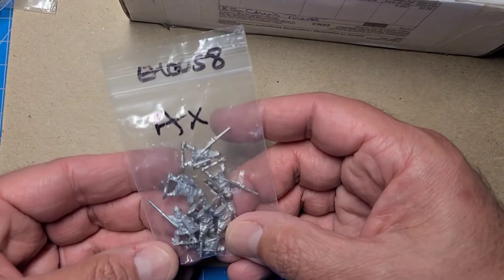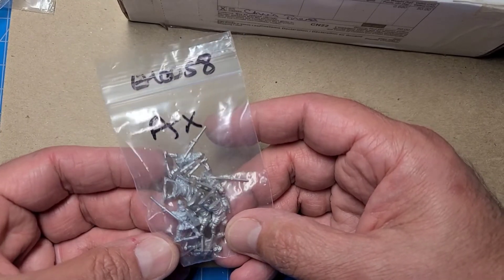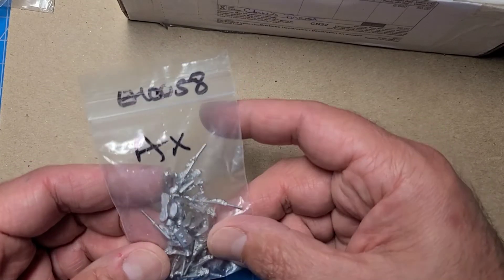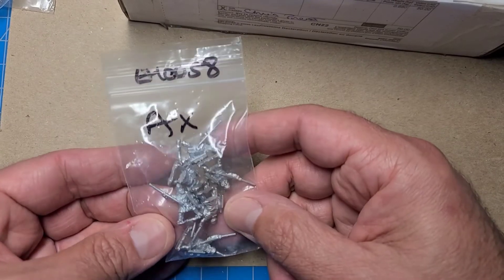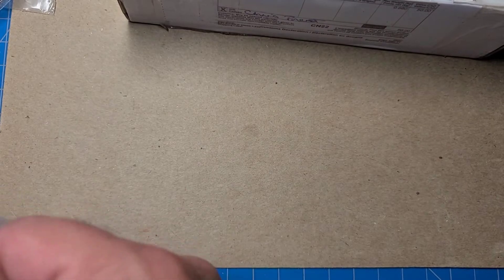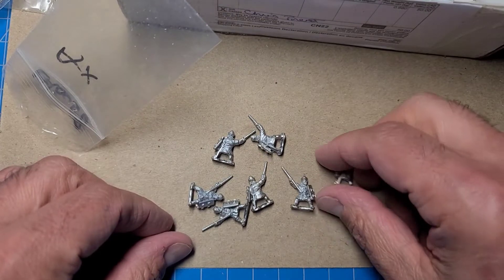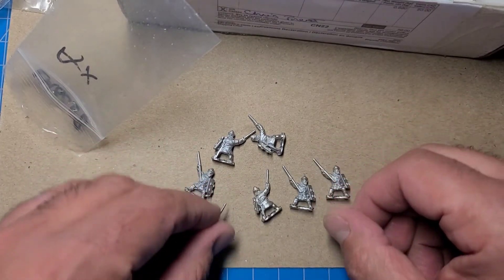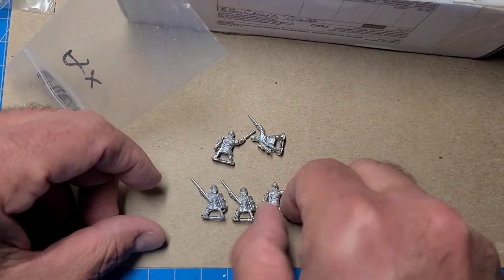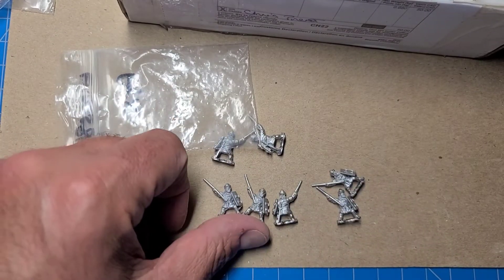We've got some auxilia and I believe these are from the Byzantine line, though we won't be using them as Byzantines — we'll probably use them as Albanians or something like that. They're actually nice-looking figures with some good detail on the shield. Is it all the same pose? Yes, all the same pose. We'll put one front, one back.